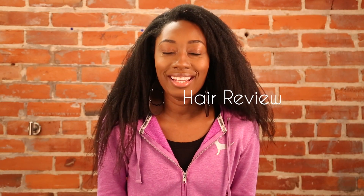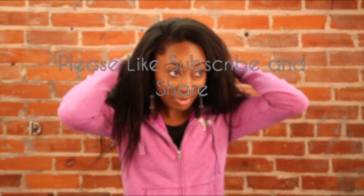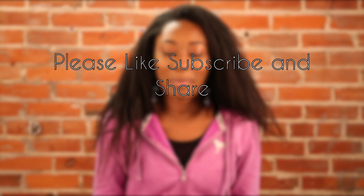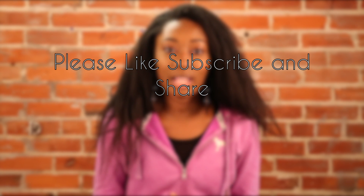Hi everybody, my name is Bailey Renee. This is my very first review on a product. As you can see, it's going to be on hair. I got sent some hair and I'm extremely excited about that. The company is Glamour House of Hair.